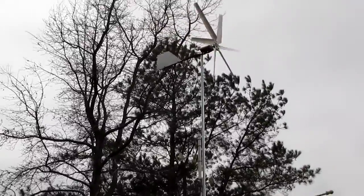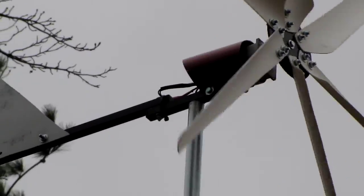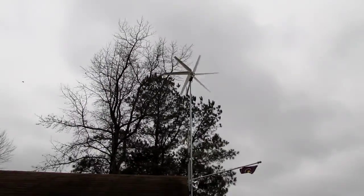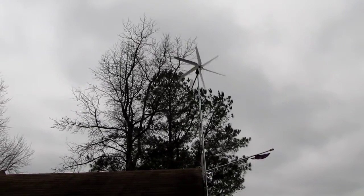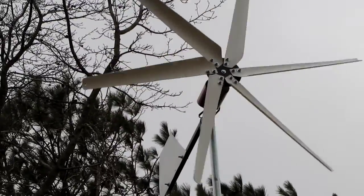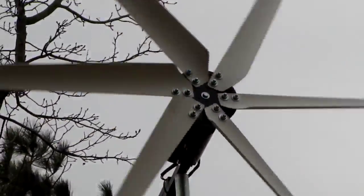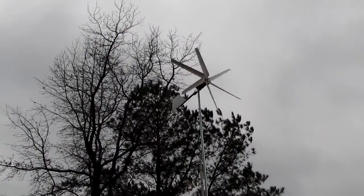And here's a close-up of it, just making some power. Oh yeah, she is bumping right along. It's real quiet — that's some quality made stuff. There she goes again. It actually turns faster than what it looks.